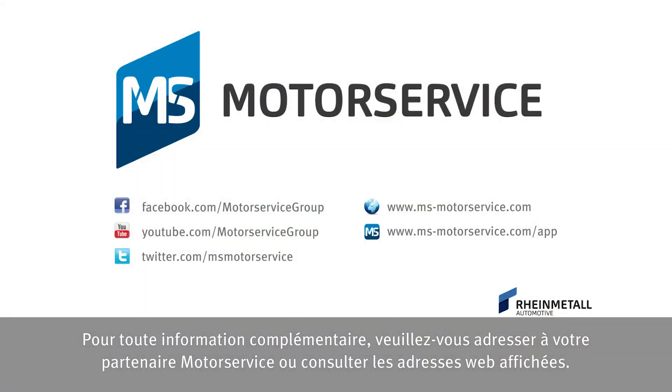For more information, contact your Motor Service partner directly or visit the websites shown.